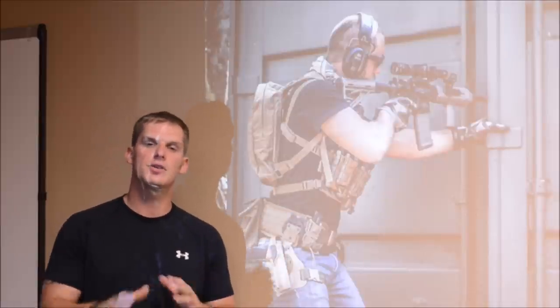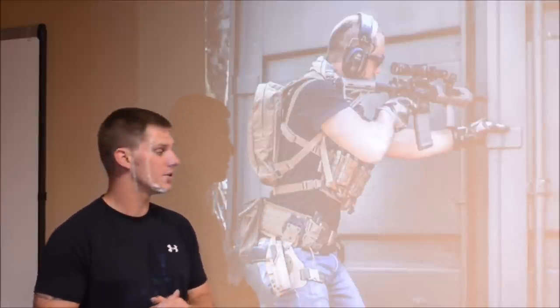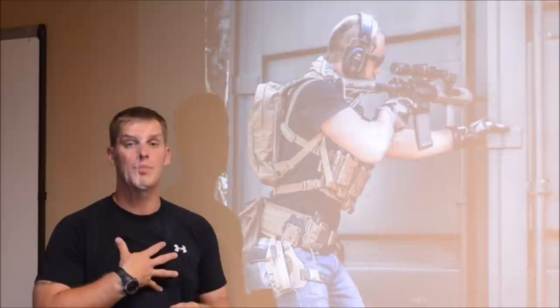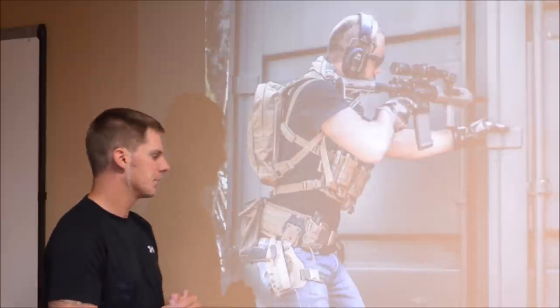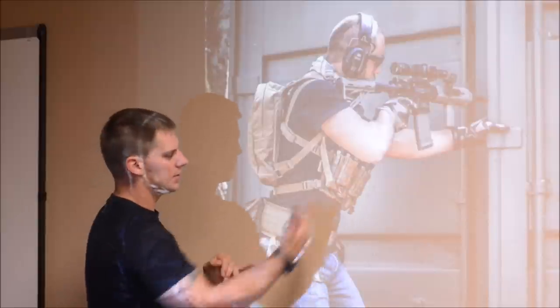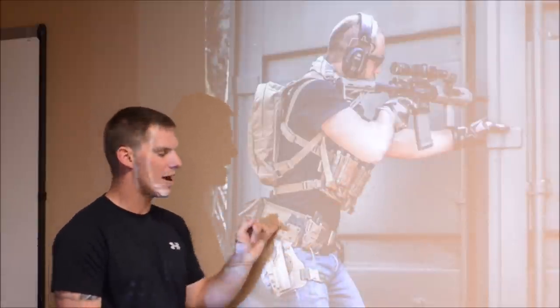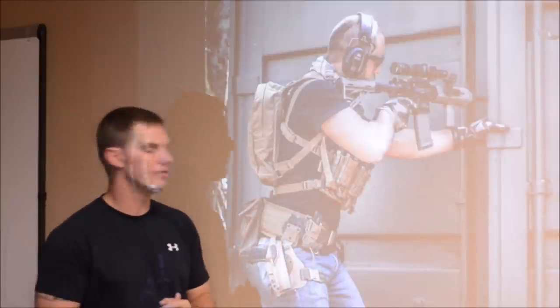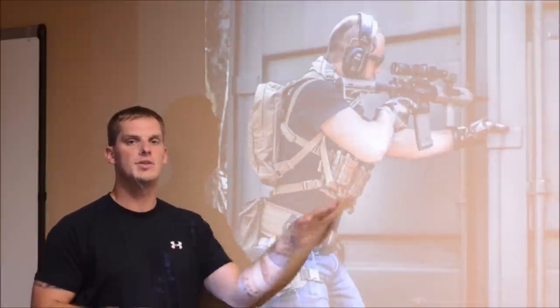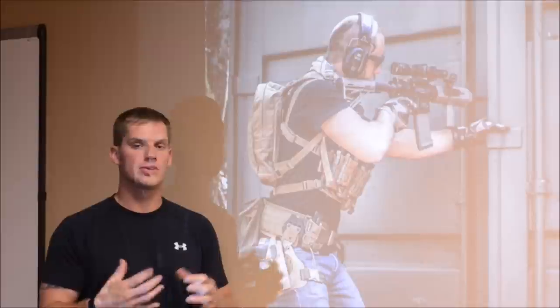Whether you're in the prone position, the kneeling position, standing, or some type of unorthodox stature, you should be able to get to your waist easier than if you're on your chest up against a wall or perhaps on the ground. Now that we've discussed both a plate and chest rig as well as a battle belt or waist carrying device, let's discuss the design or ideas behind why we use these two things, either together or separately.